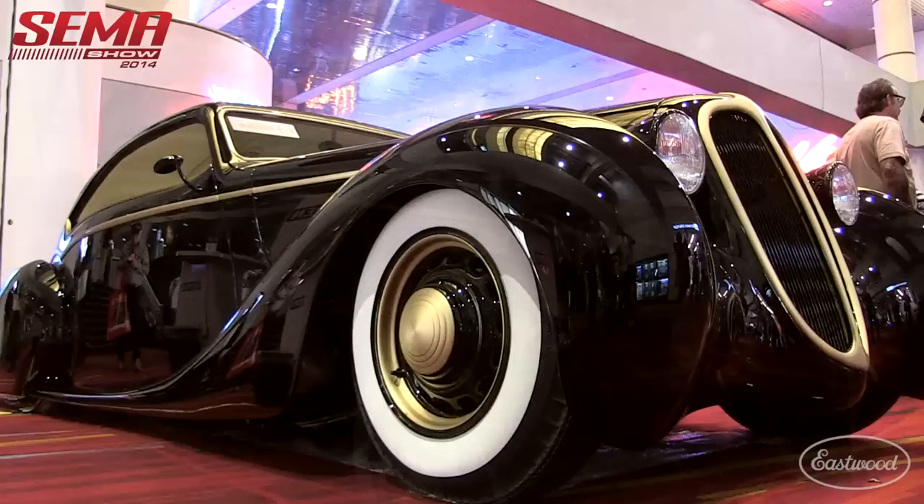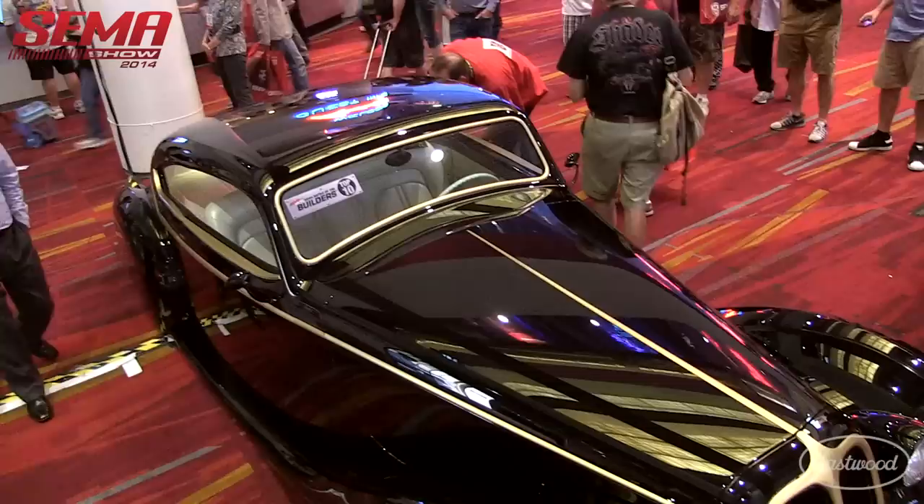Hey everybody, it's Matt from Eastwood Company. We're at SEMA 2014 and we're with Rick Doerr talking about the Black Pearl. This is a car that's gotten a lot of interest. Can you tell me the history of how the concept started and when you started building it?